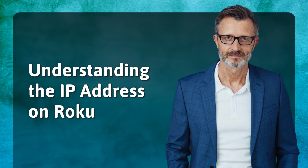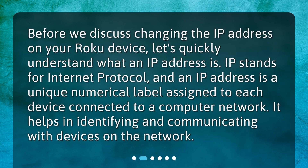Understanding the IP address on Roku. Before we discuss changing the IP address on your Roku device, let's quickly understand what an IP address is. IP stands for Internet Protocol, and an IP address is a unique numerical label assigned to each device connected to a computer network. It helps in identifying and communicating with devices on the network.